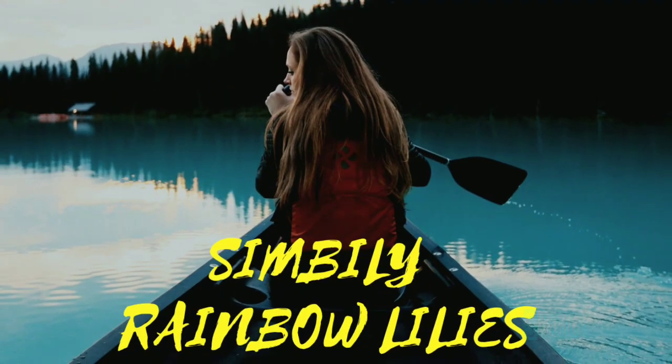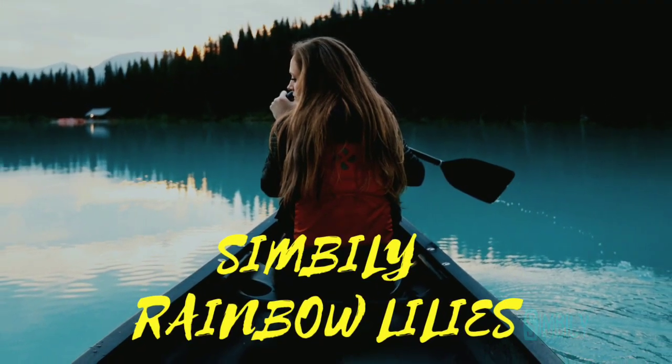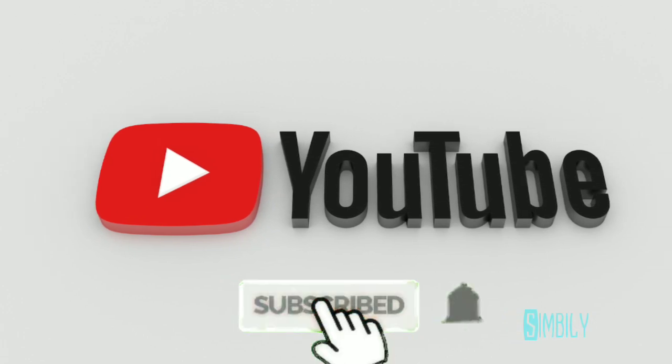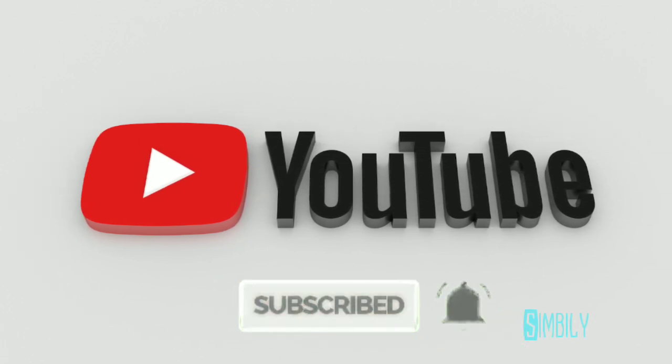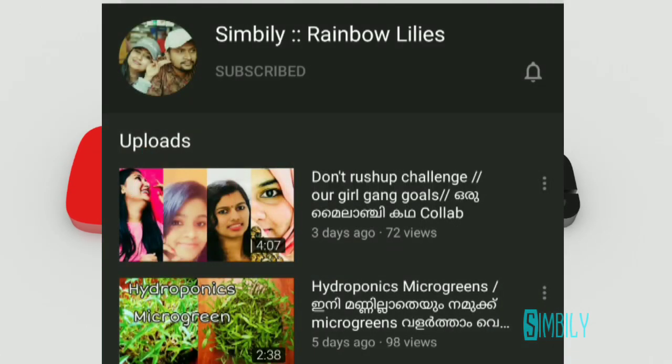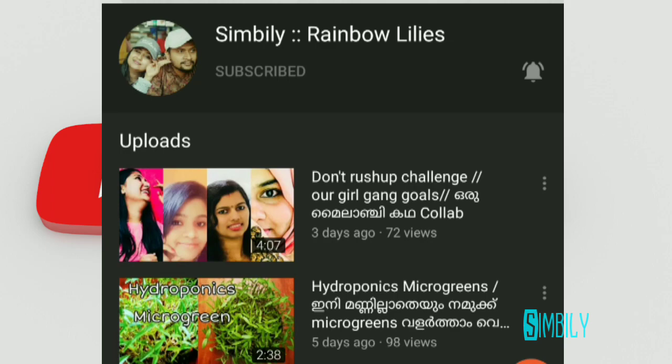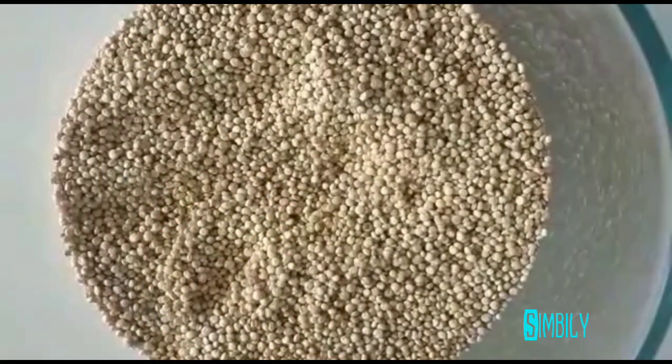Hi friends! Welcome back to my channel! If you like this channel, you can subscribe and press the bell button. If you want to select all the options, you can click on the notification button. Now, let's take a look at this video.